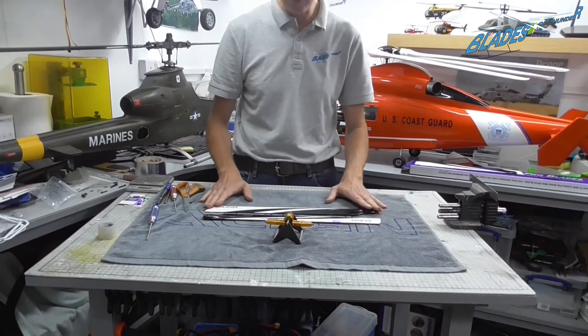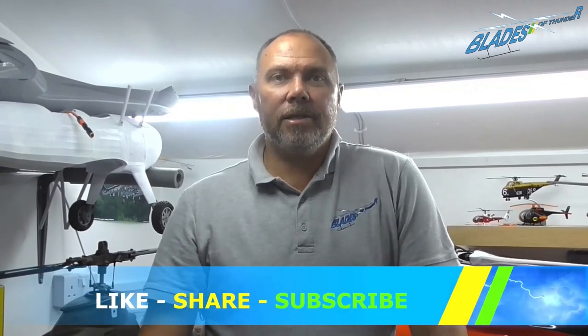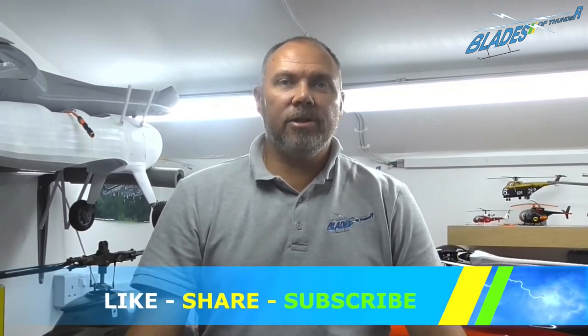These blades are now ready to fit to a model. Hope you've liked this video — please like, share, subscribe, and follow us for more videos in the future. Any questions you want us to answer, just put them in the comments box below.